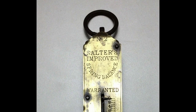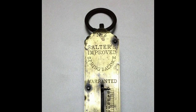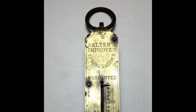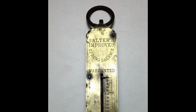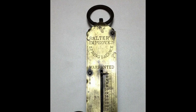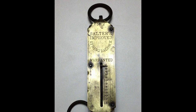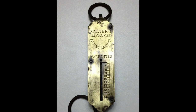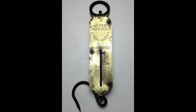Balance scales continued to be the predominant way to measure weight until 1770, when British balance maker Richard Salter invented the spring scale, which meant weighing balance no longer relied on counterweights. The spring scale used the effects of gravity to calculate weight as defined in Hooke's law, which determines the displacement of force on the spring.